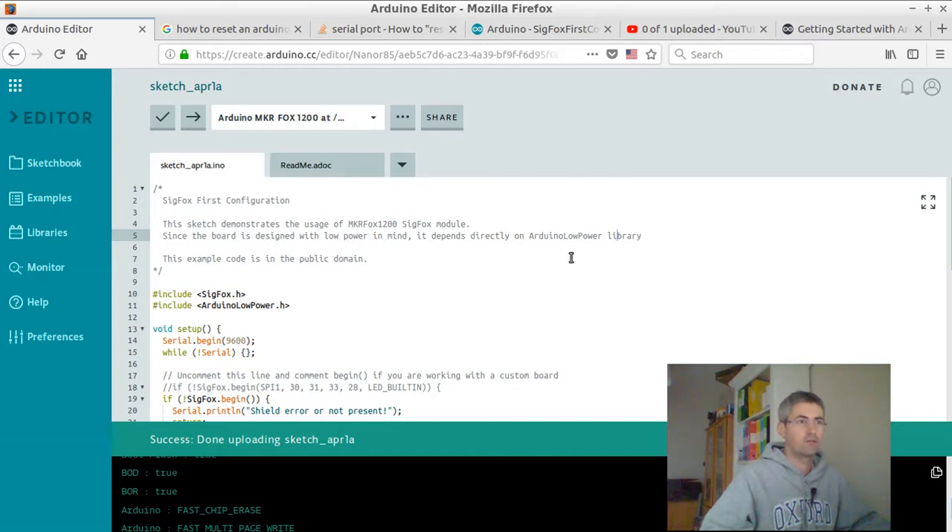Hi there. When I started to play with my Arduino Sigfox card, they were asking at some point two key pieces of information, which were the ID and the pack ID.